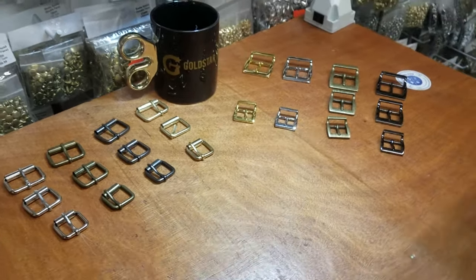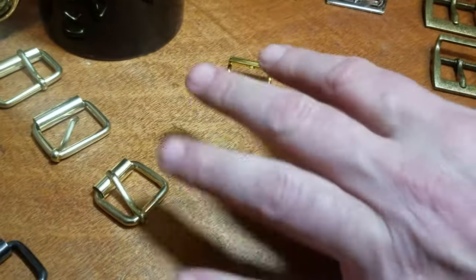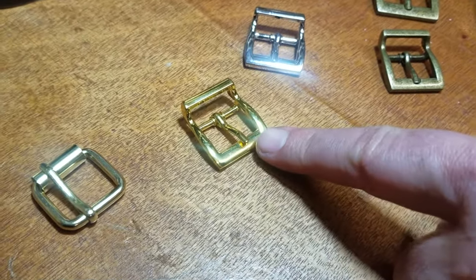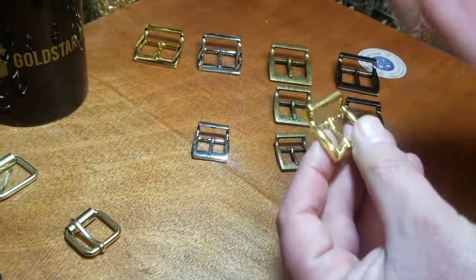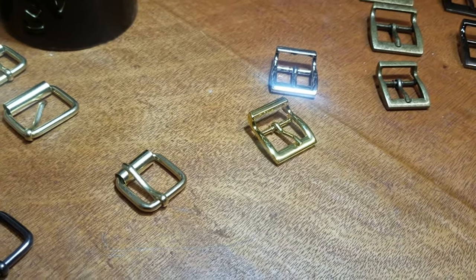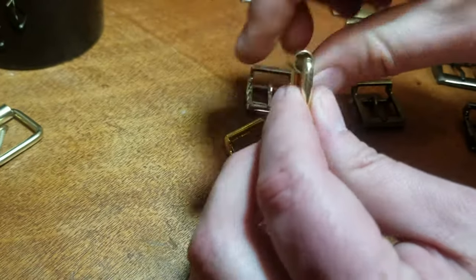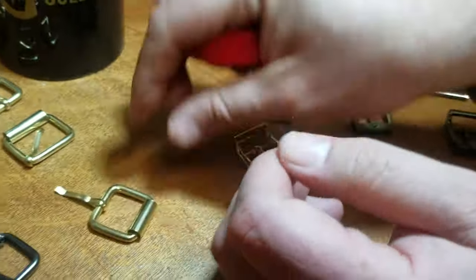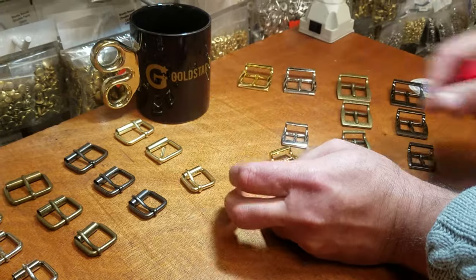The difference between the two, beside the style and design, is that these are casted — meaning we have our own cast for this. We design these and they're casted; they come out of the machine, get polished, and go through the finish. But these are not casted — these are machine pressed. You have the metal and they shape it and assemble the parts. Both of them are very good quality.